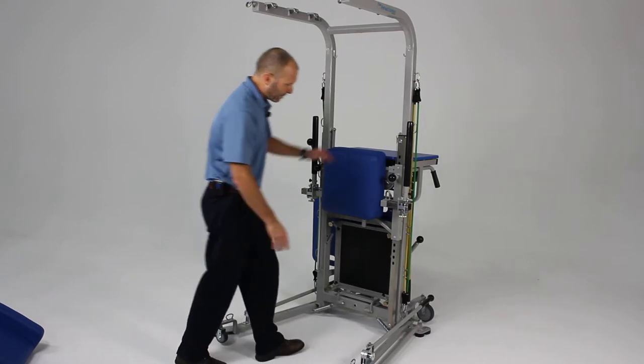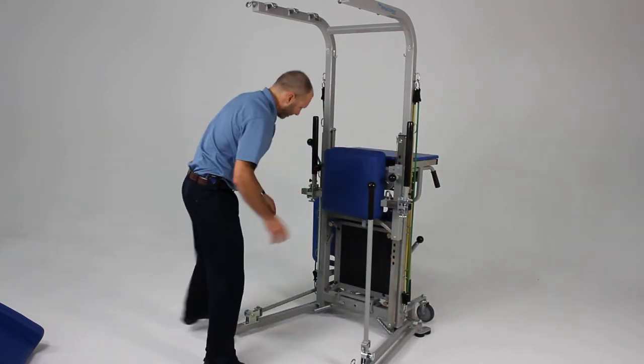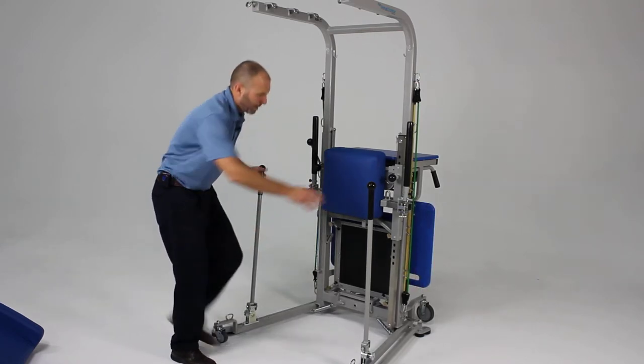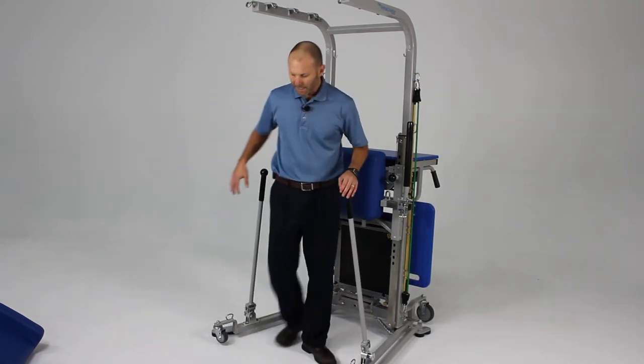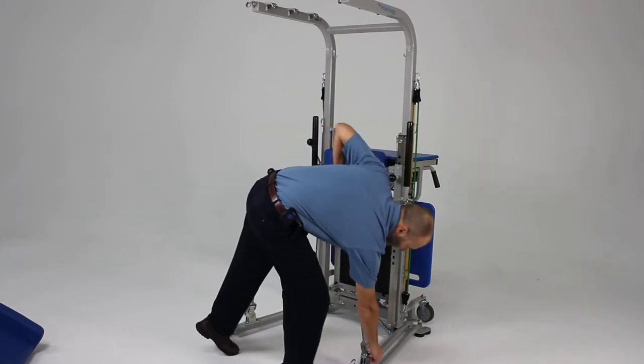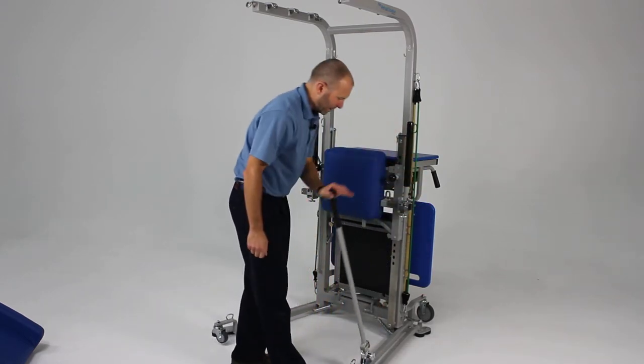We have some upper extremity activity poles. These poles can come up into place and can be used for numerous activities, sitting or standing. They have a resistance knob so the amount of resistance they provide can be adjusted for the patient.